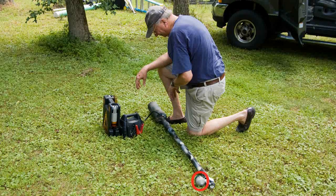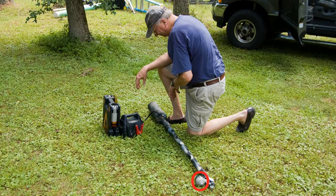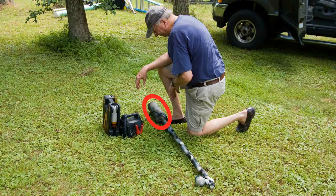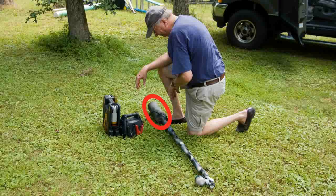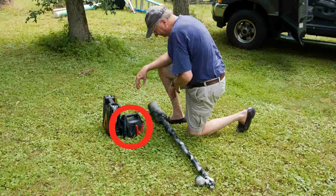At the top you can see there's a fishing reel, and of course the fishing line is attached to the projectile that goes into the barrel. At the bottom, that is where the air is stored, and we have a battery to run this pump.